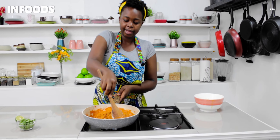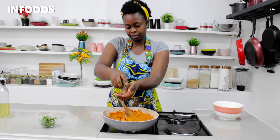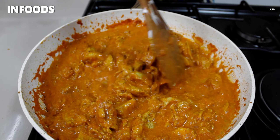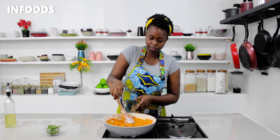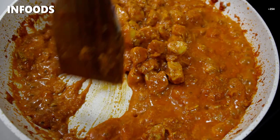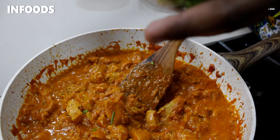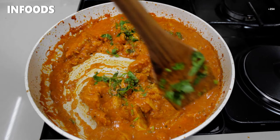Stir in the chicken to combine with the sauce. At this point I'm also going to squeeze in half a lemon, then add about half a teaspoon of sugar just to reduce the acidity of the tomatoes and tomato paste. I'm going to let my chicken simmer for 10 minutes on medium low. Then I'll garnish with coriander, stir it in, turn off the heat, and my chicken tikka masala is ready.